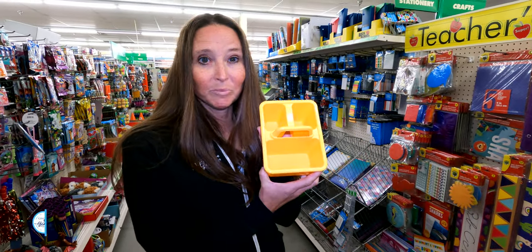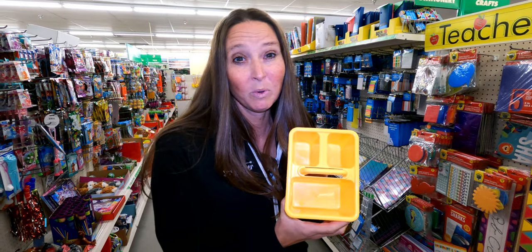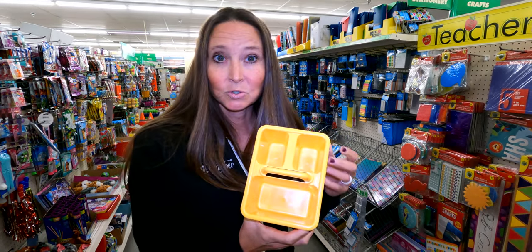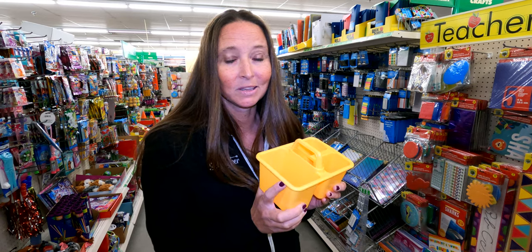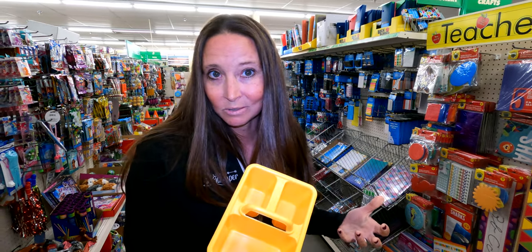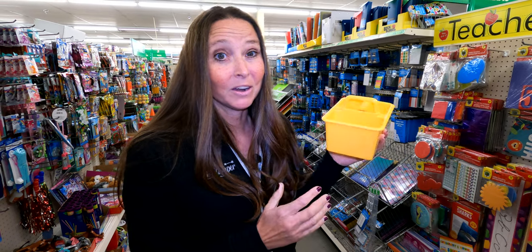Another thing in the school aisle are these smaller bins. These work great for things like pens and pencils, but they can also work really well for miscellaneous things like screws, command hooks, or any of those kinds of things you'd find yourself putting in a junk drawer in your sticks-and-bricks house.